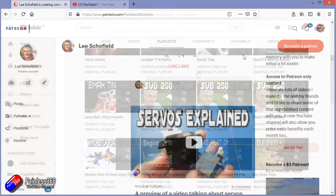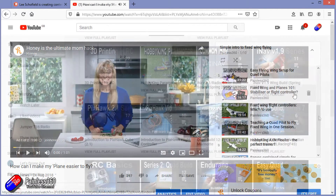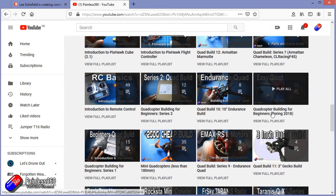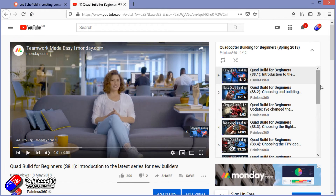Check out the playlist section on the channel. I organise all of my videos into playlists — it's called something like 'Introduction to' or 'For Beginners.' All of the content is aimed so that you can start at the very beginning and it teaches you the subject starting with simple principles and tools, moving up to teach you everything you need to know.